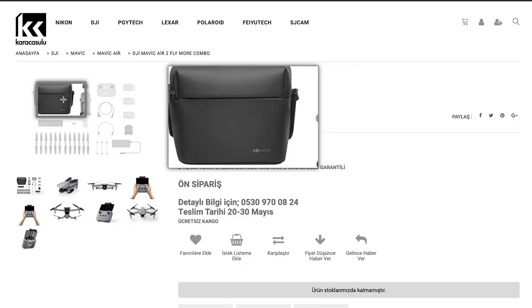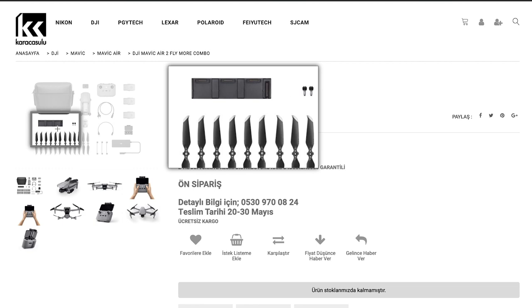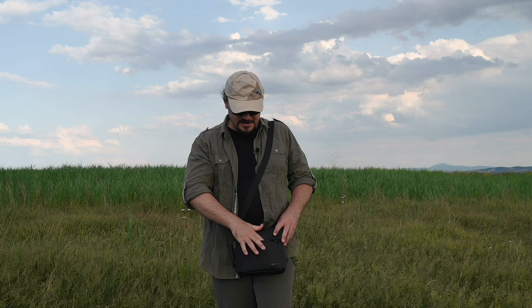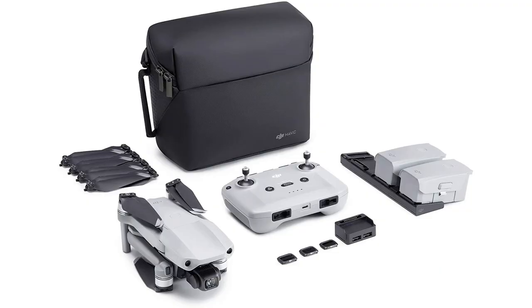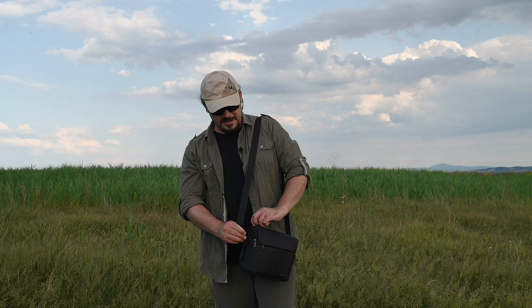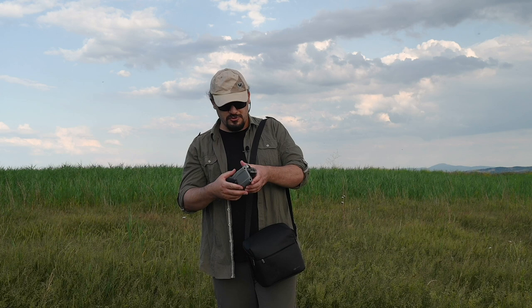DJI Mavic Air 2'yi kombo paket olarak satın alırsanız bu şekilde bir taşıma çantası ile geliyor. Çanta oldukça güzel ve kompak boyutlarda. Kombo pakette 3 adet pil, şarj cihazları, kablolar, kumanda ve diğer aksesuarları koyabildiğiniz bölümler mevcut. Ayrıca kombo pakette daha önce olmayan ND filtre setleri geliyor. Çok güneşli havalarda drone çekimi yaparken bu ND filtreleri kullanabiliyorsunuz; önceki modellerde bunları ayrıca satın almanız gerekiyordu. Çantadan drone'u çıkartmak ve yerleştirmek çok kolay.